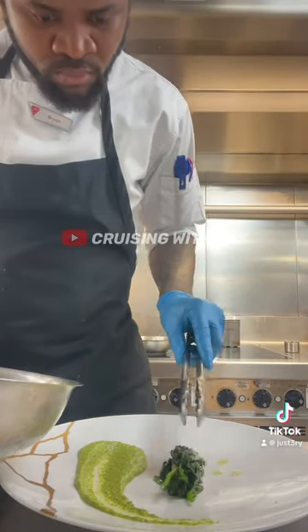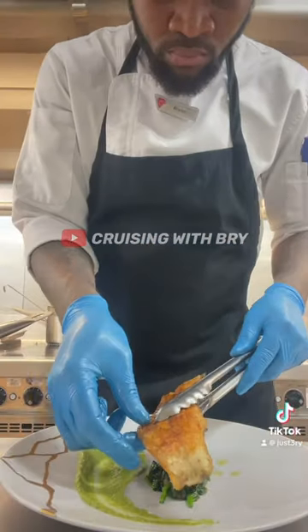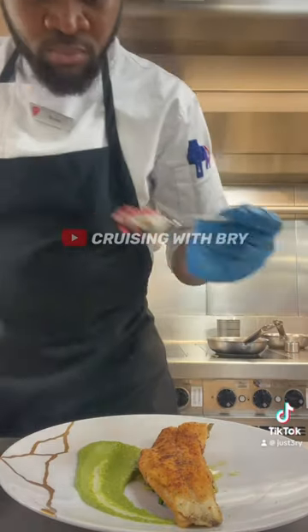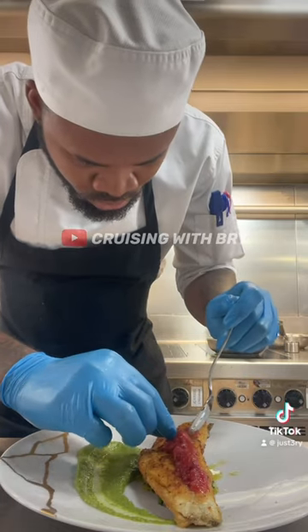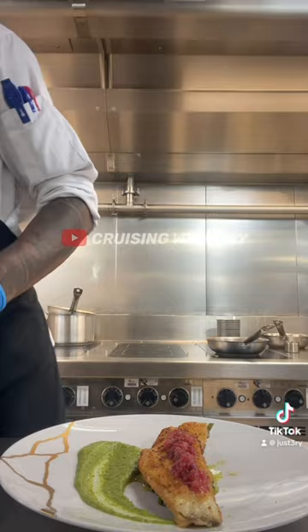Then I add my salted spinach — look at all that juice. Next up is the fish, place the fish on top nicely. Then I put my sauce, that's a salsa made from tomato and onion.